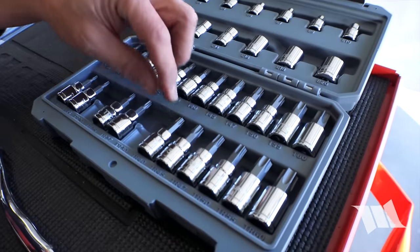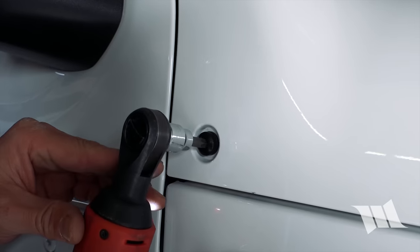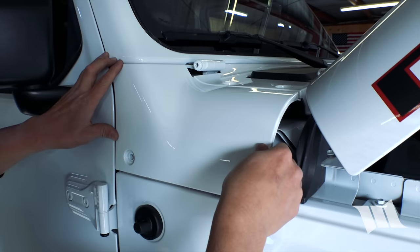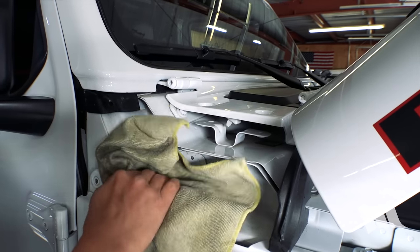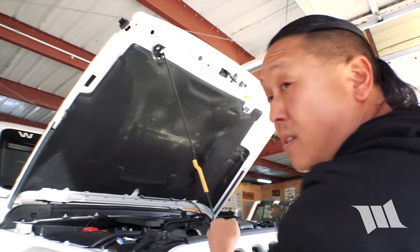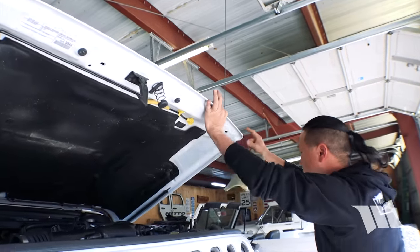Now that we have the antenna off, we can go ahead and grab our Torx 40 bit to remove the bolts securing the cowl to the side of our Jeep. This should come right off now. Just to make it easier to see everything we're doing, I'm going to push the hood all the way up onto the front of the windshield and put a rag up here so we don't damage the hood.